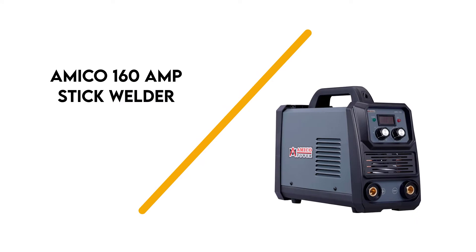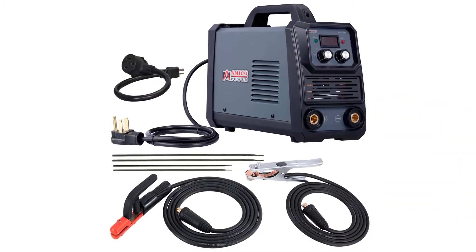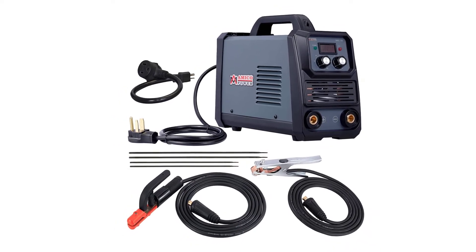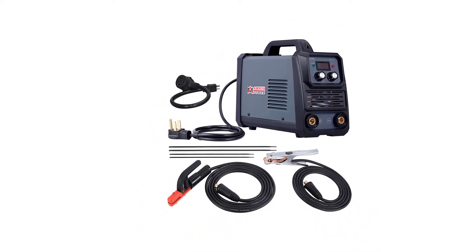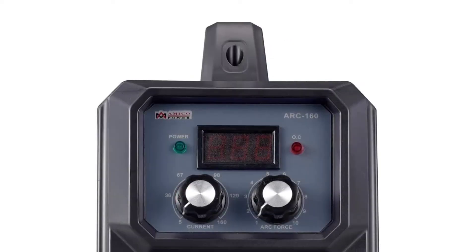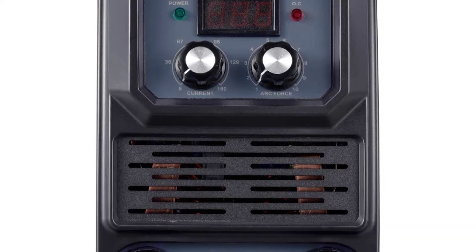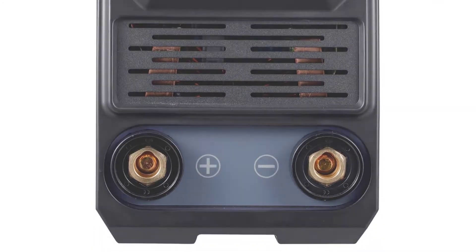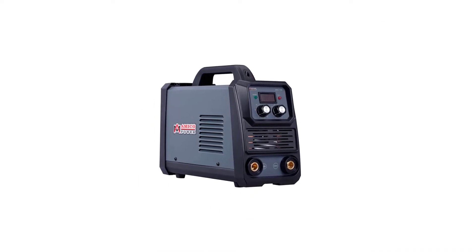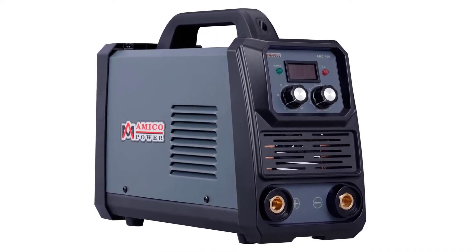Number 3: Amico 160 Amp Stick Welder. Whether you're using this stick welder at home or a job site, it'll deliver a strong, concentrated, and more stable arc. It's optimized to deliver a flawless weld, limiting spatter and post-weld cleanup. It has a cellulose electrode with force adjustment, and IGBT inverter technology provides stability, hot-start, anti-sticking, and stepless amperage control.